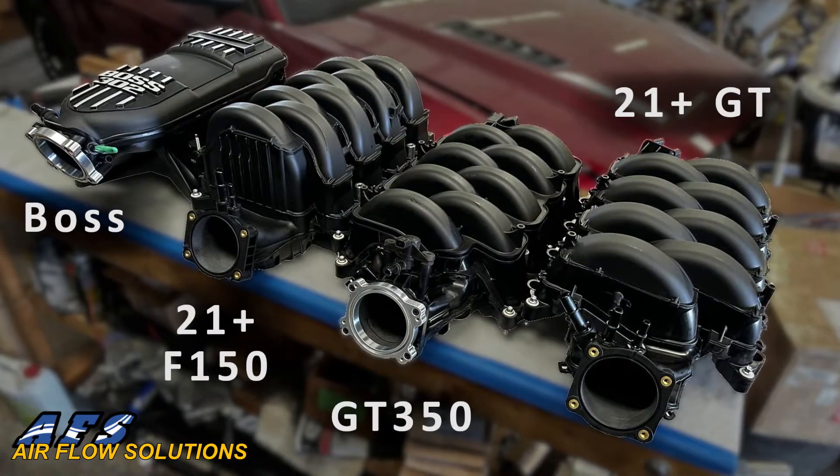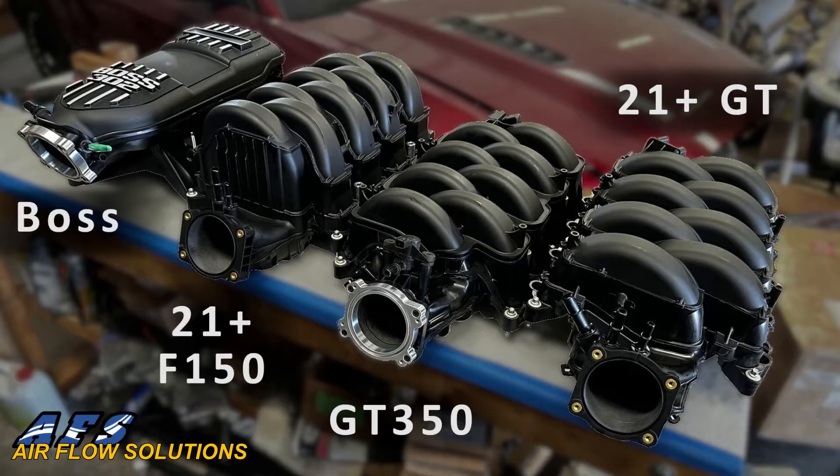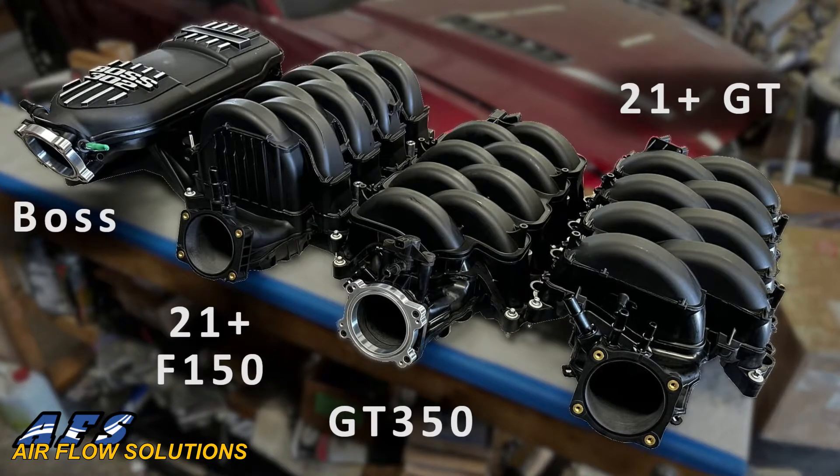It's been a long day, coming up on 10 PM, and all of the tests were very surprising — kind of shocked, to be honest. To backtrack, we tested the stock manifold, the AFS ported stock F-150 21-and-up manifold, the AFS ported GT350 manifold, the AFS ported 18-plus GT manifold, and the AFS ported Boss intake manifold. We've also built our billet adapters that will be available for sale soon.